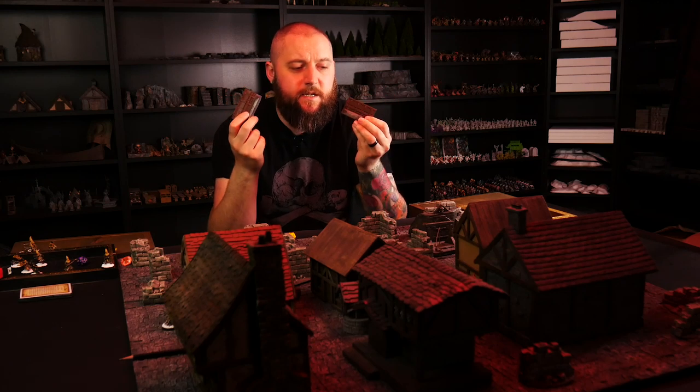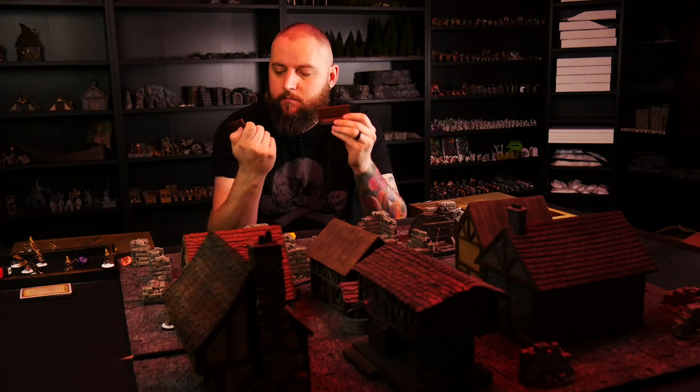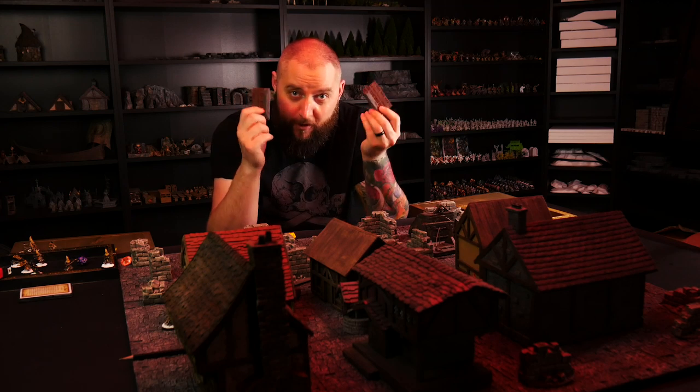Durable, pretty easy to make, looks good — at least I think they look good. This is a pretty cool project.